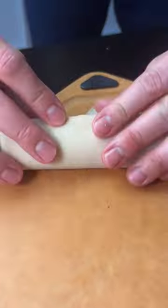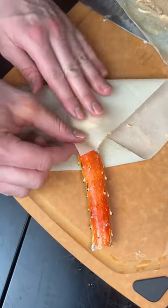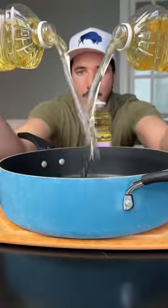MLB opening day's tomorrow, all 30 teams are playing, and they've been making crazy foods at these different ballparks. So I'm just trying to keep up with the creativity, honestly.